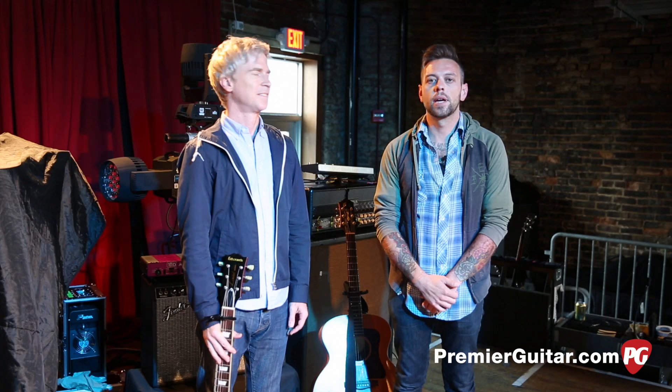Hey, what's up YouTube? This is Perry with Premiere Guitar, here in Nashville, Tennessee with the guys from Not A Surf. I'm talking to Matthew right now about some guitars and amps, and I guess we'll start with your Les Paul here.